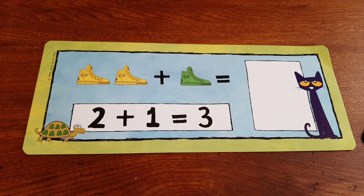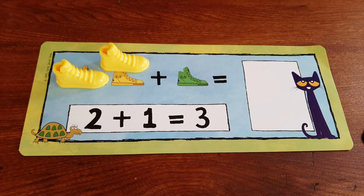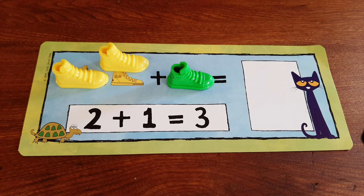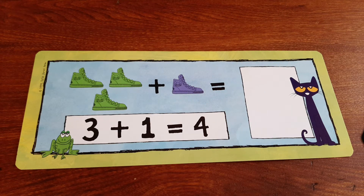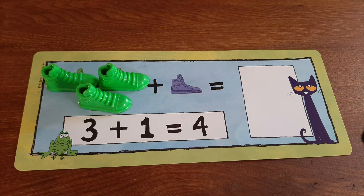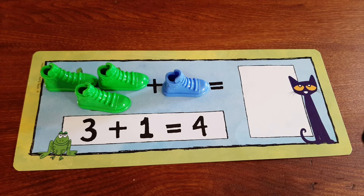We have two yellow shoes and we're going to add one green shoe, and together we get three shoes. We have three green shoes and we're going to add one blue shoe, and together we have four shoes.